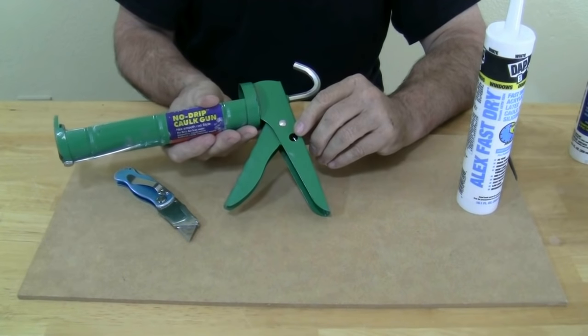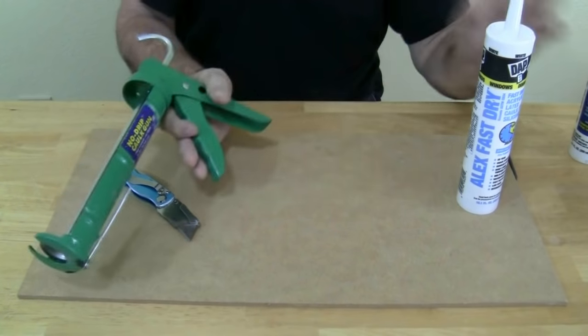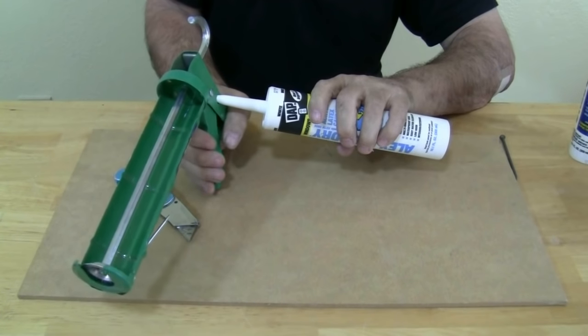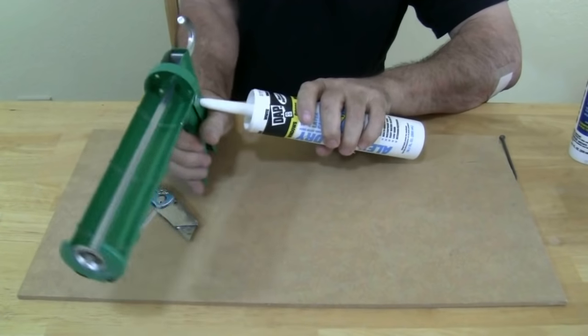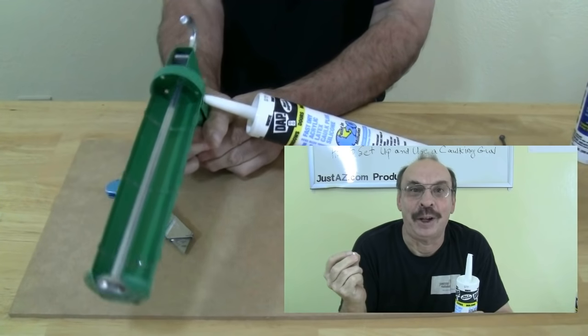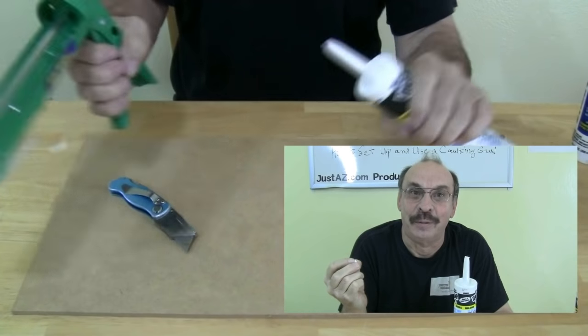Some guns have a spout cutter. You put the tip of the tube in the hole and squeeze the trigger to cut the tip. I really hate the spout cutter, so I prefer the razor knife.